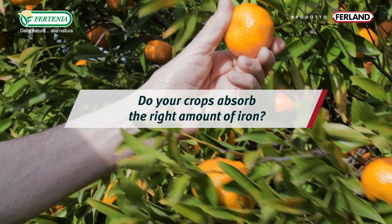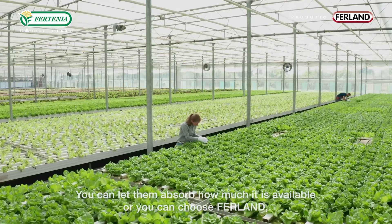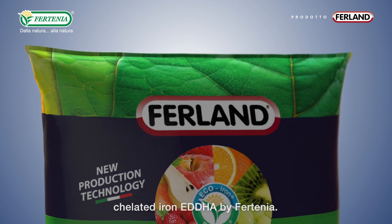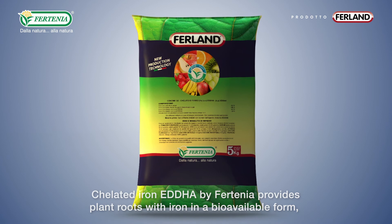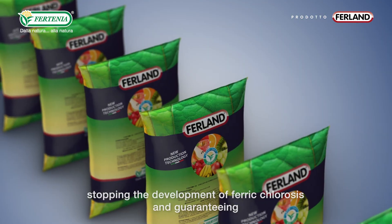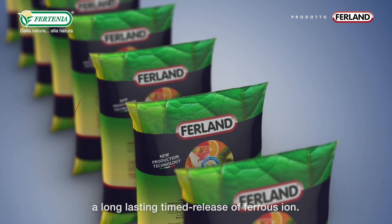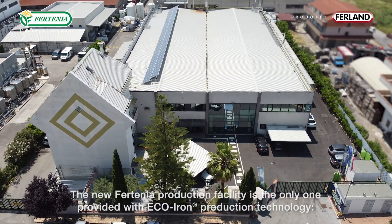Do your crops absorb the right amount of iron? You can let them absorb however much is available, or you can choose Fortinia. Chelated iron by Fortinia provides plant roots with iron in a bioavailable form, stopping the development of ferric chlorosis and guaranteeing a long-lasting, timed release of ferrous iron.